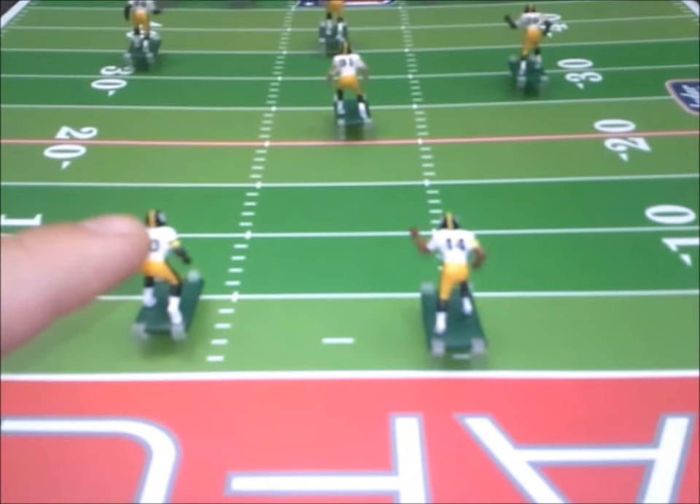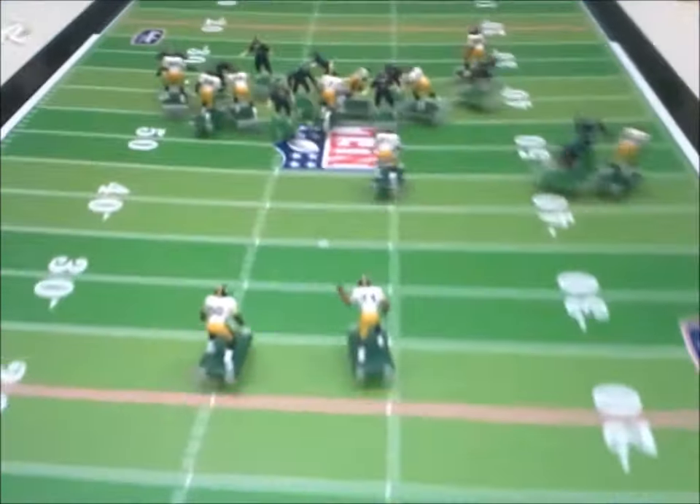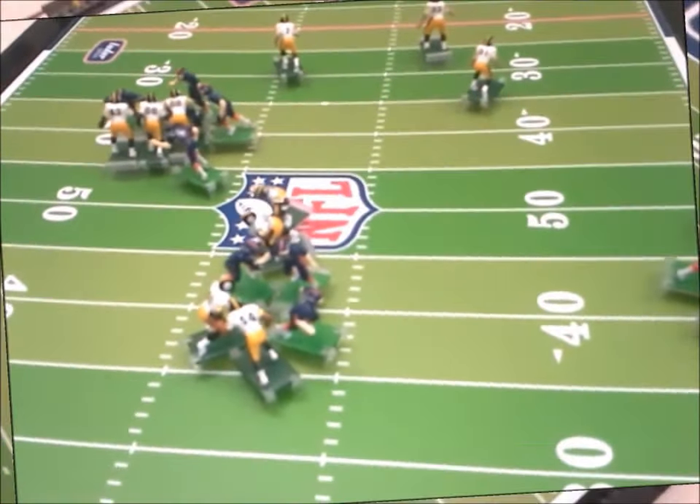Oh, right to them. All right, number 50 has the ball. Let's see what happens. Oh, tackled at the 40.